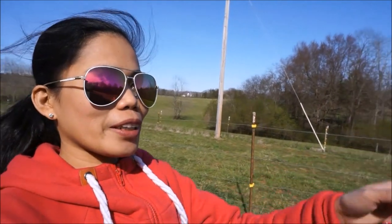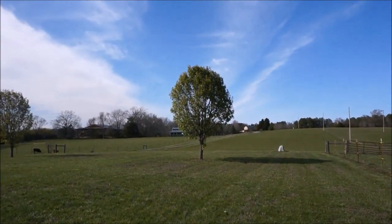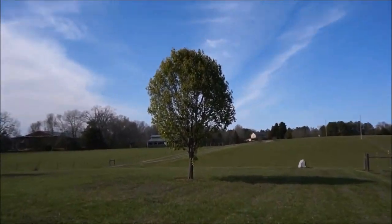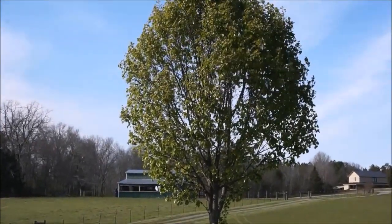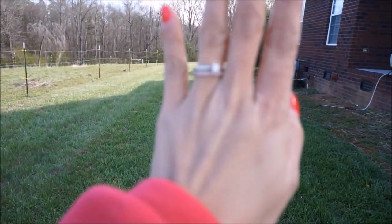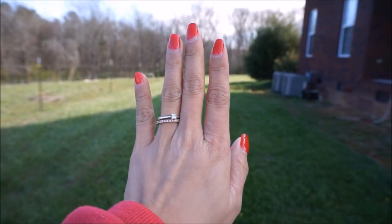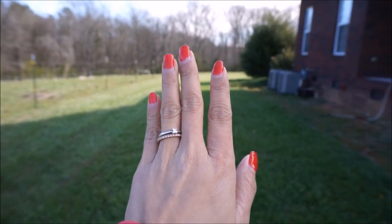Ang dami bahay ng spiral right there. Grabe ang lamig, kakaloka. Ang init pero malamig — maaraw pero ang lamig. Lakas ng hangin. Ano ba yung kamay ko? Naninigas na, nangungulubot. Sobrang lamig. I'm going inside na guys, ang lamig talaga, di kaya ng powers ko.